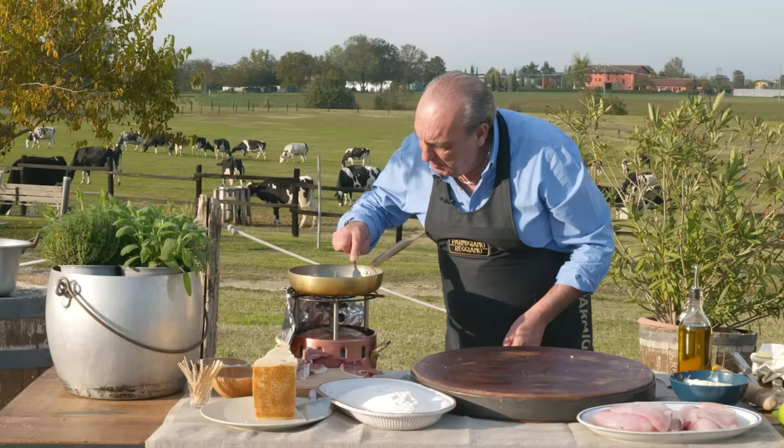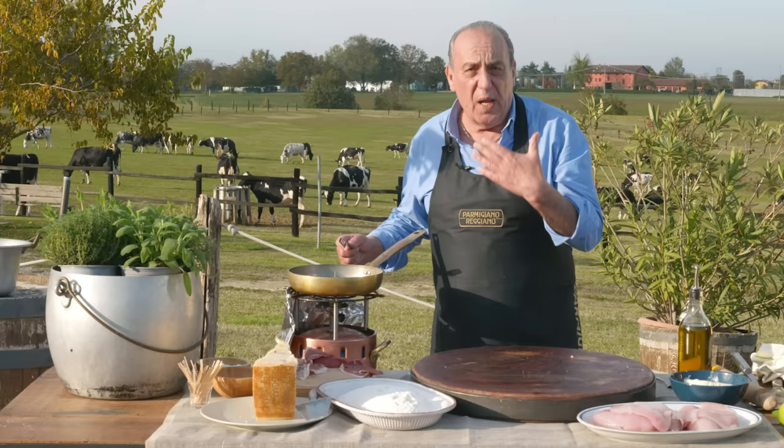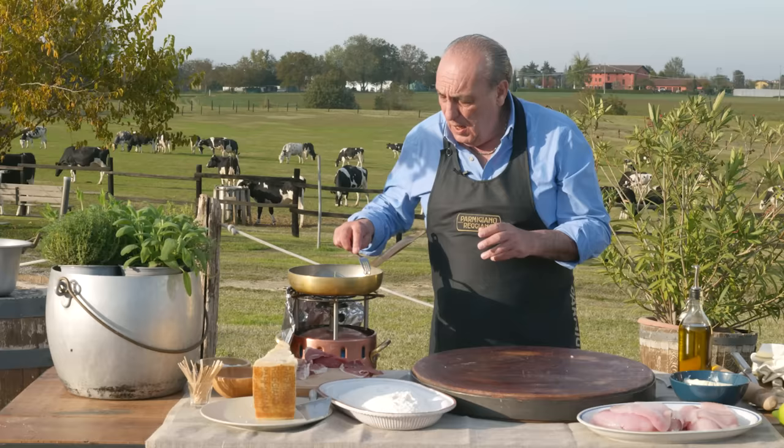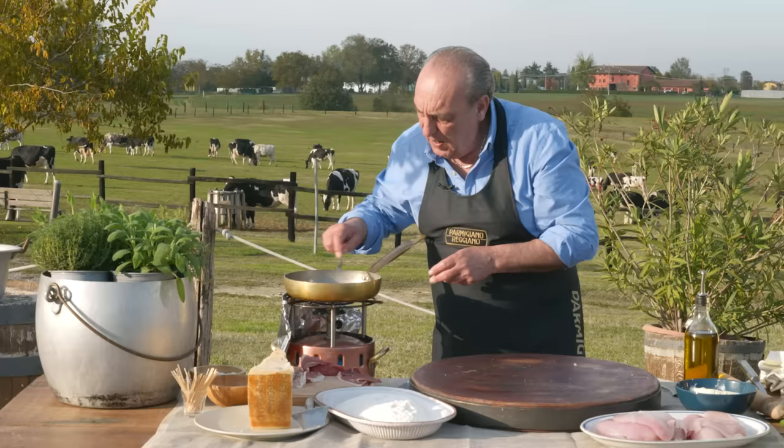If you notice, I never put any salt. Because you get a lovely salt flavour from the parmigiano, and the prosciutto is salted as well. So if you put extra salt, it wouldn't be good. You start to turn it to one side, then you turn the other one.